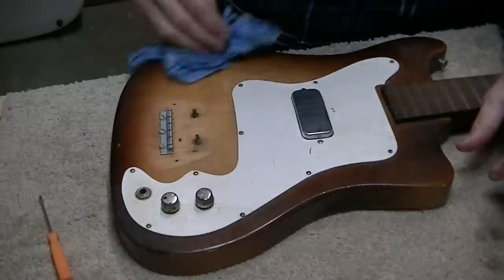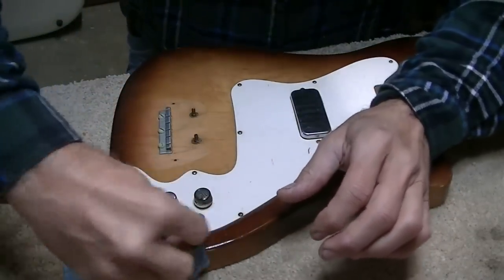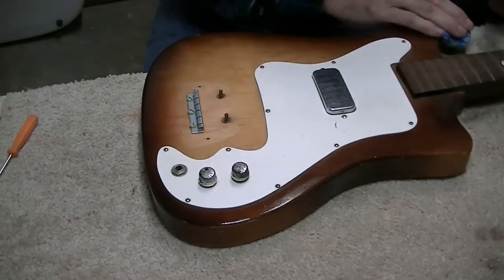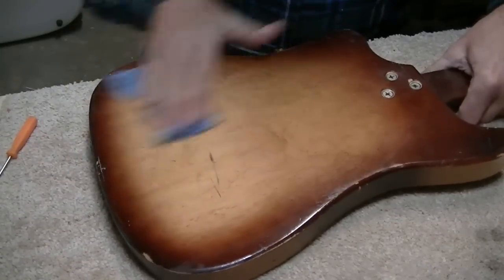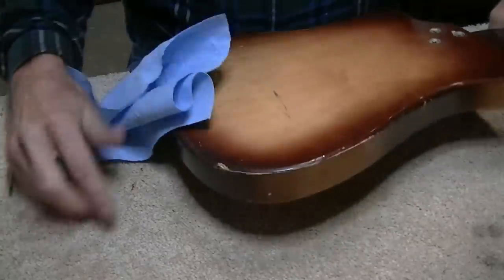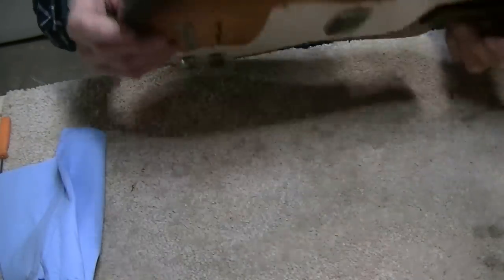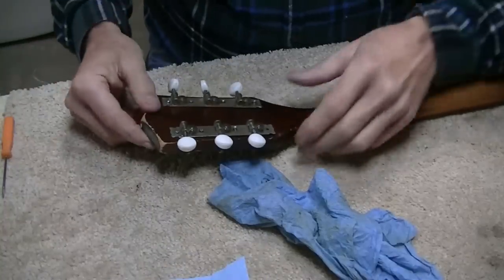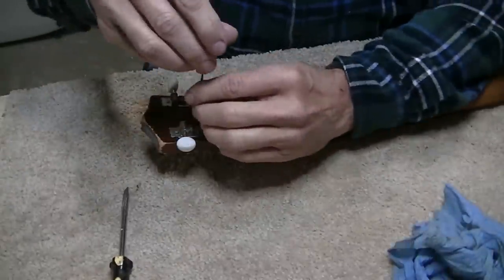Just a lightly damp cloth and wipe things down. These knobs appear to be plastic with a chrome coating, and that's pretty much worn. We might touch them up with some silver paint if I have any. The back actually has a little bit of bird's eye maple going on - nothing real pretty, but it's there. Let's wipe down the neck area and we're going to take the tuning keys off too because they're all loose.